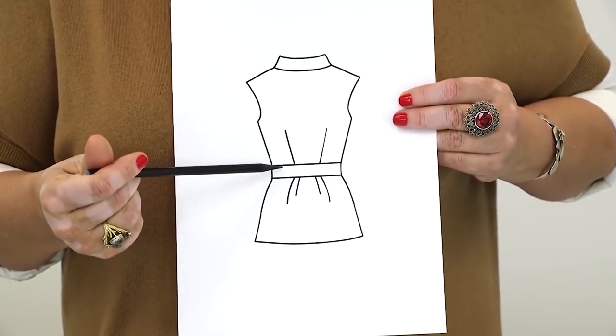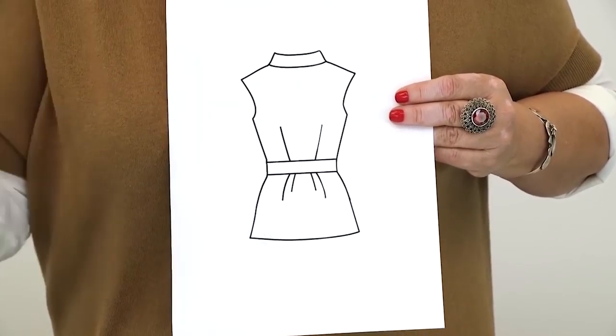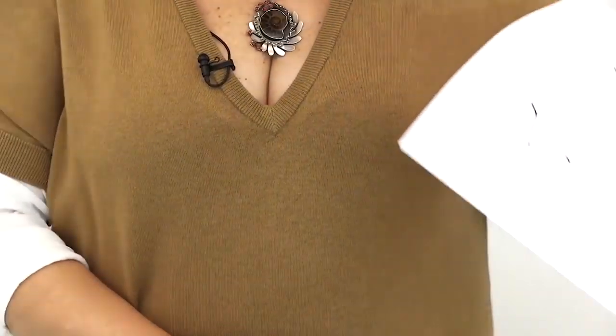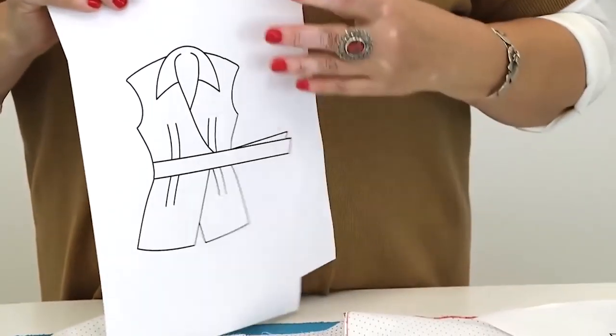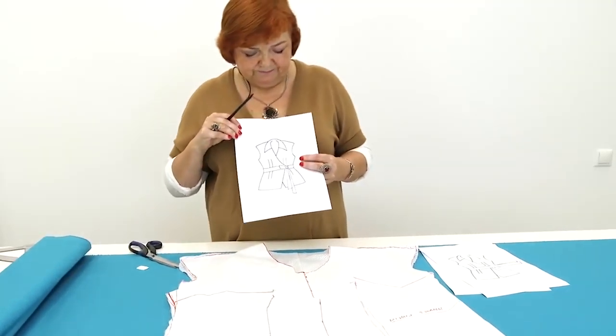Let's have a look at the back. There will also be a waistband at the back. The waistband will be simply stitched to the back and it will turn into a bow on the front. This is how it is going to look like when the bow is untied.